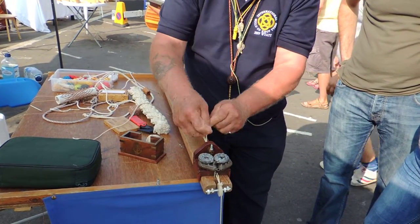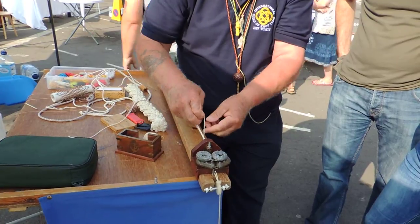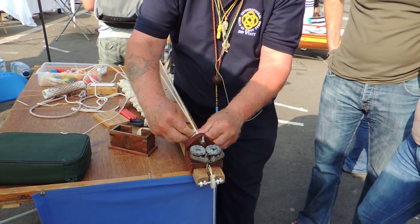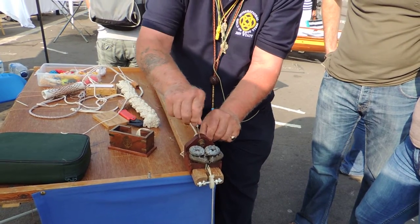Now you can see how easy it is to break, but at the end of the day I use a knife as my fingers get sore. So that is just to stop that coming undone. We don't need those two anymore.